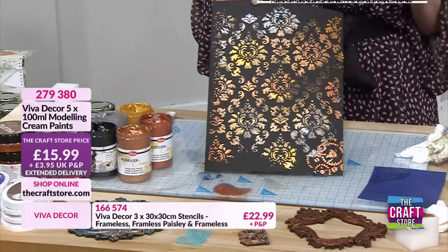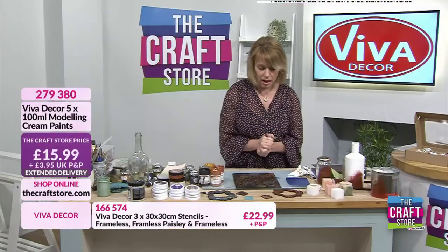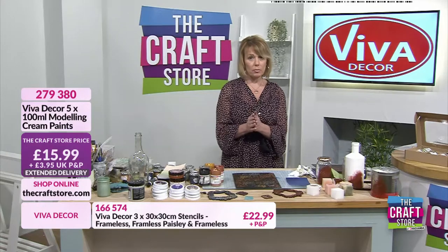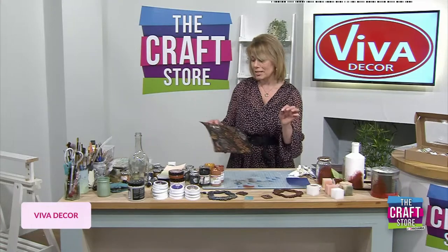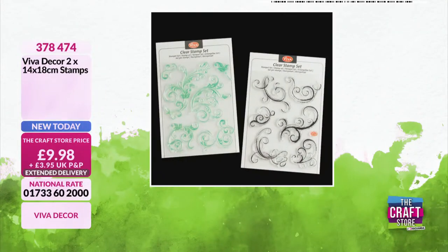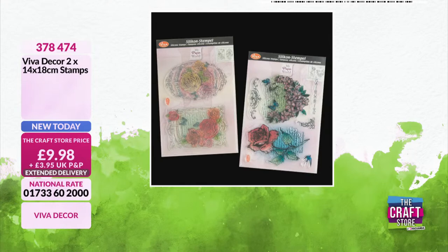We're running out of time - I've got so much more I wanted to do. Let's have a little reminder of some of the new things. We've got lots on the website as well - let's have a look at those stamps. You can also stamp with the modeling cream I've just used. You've got choices here: your curlicues, your butterflies, and your flowers as well. At £9.98.